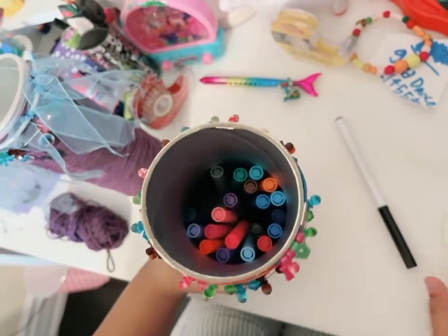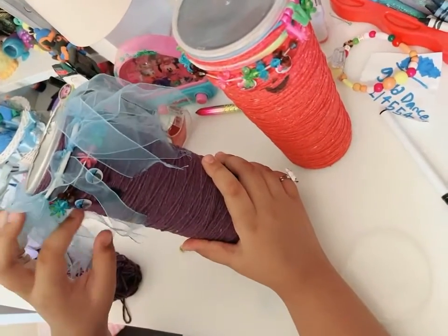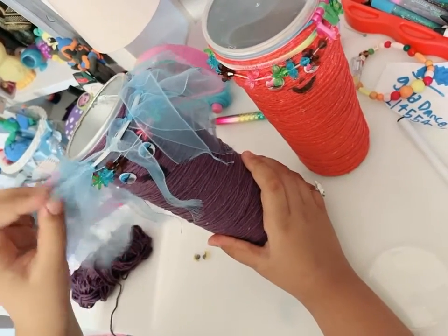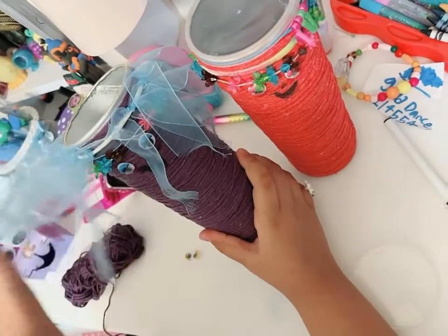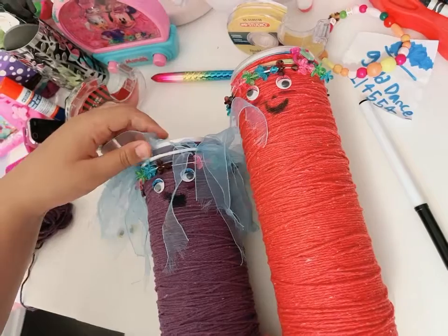I put in markers. I made a different one too that I used with purple yarn, and you can add any rubber band you want. Also, I added this — it looks like hair, right? This is actually a bracelet, and this is a rubber band for your hair.